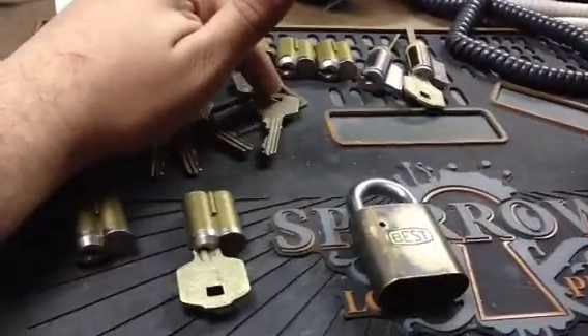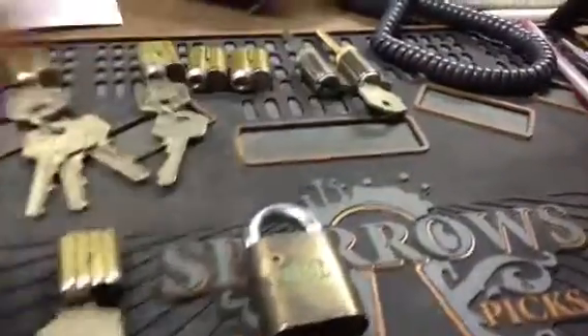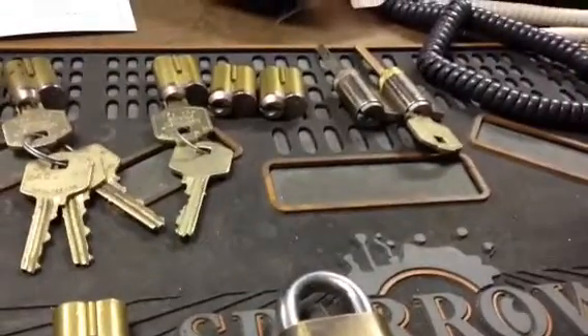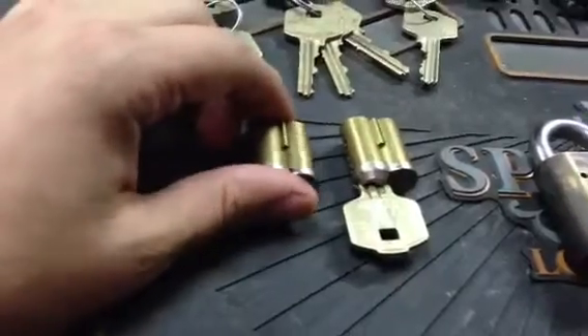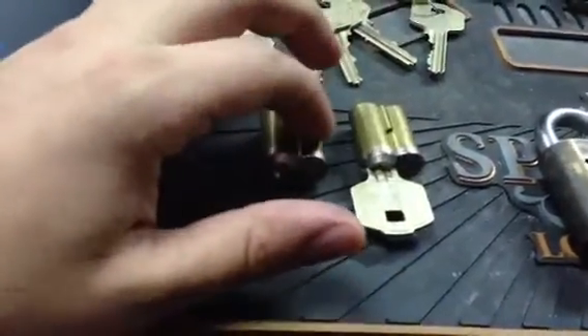Actually three keys, one operating and one control. I have two key and knobs keyed alike with one key — never seen a Peaks key and knob. Then I have two cores keyed alike; I think they're keyed alike and I only have one control key, no operating keys for these.